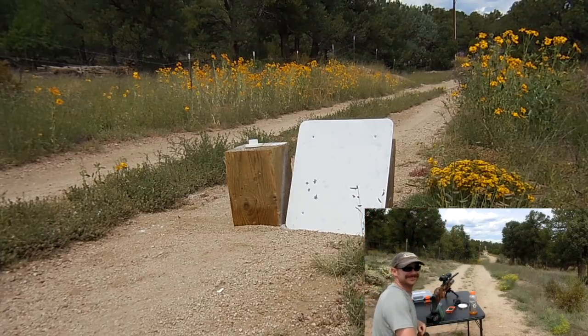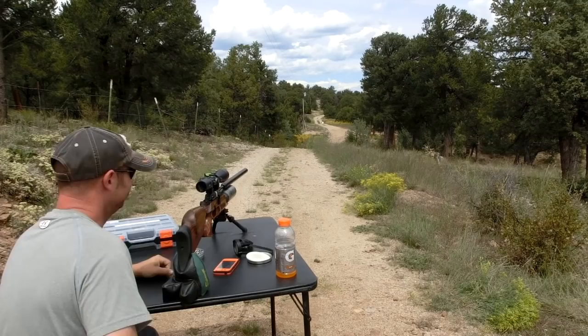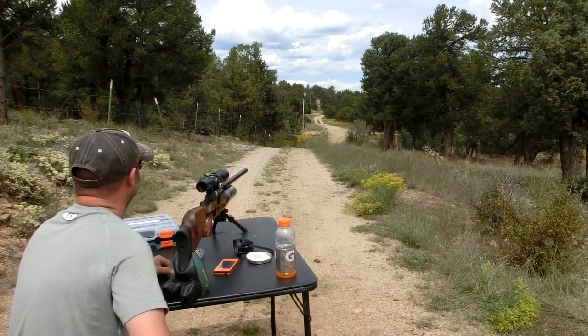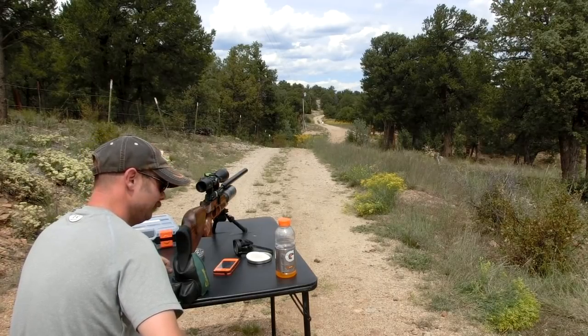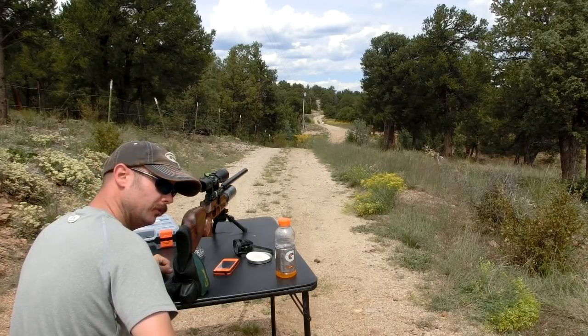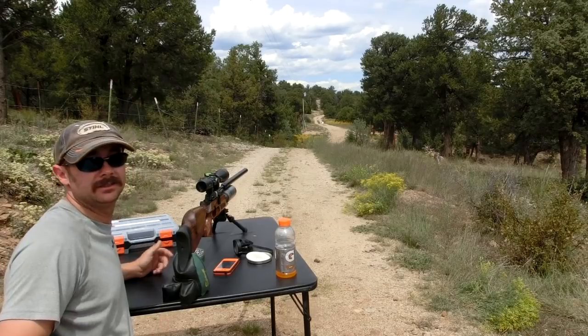Yes, that looks freaking sweet. FX Crown — good job FX. I dreaded it, but now I'm going to move out to 200 yards. Hey, it's just a pellet gun.